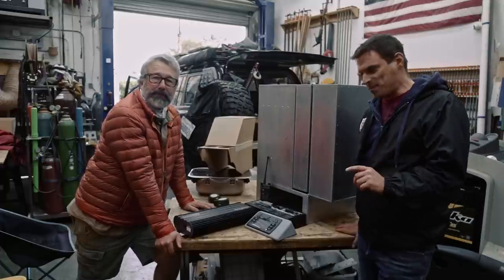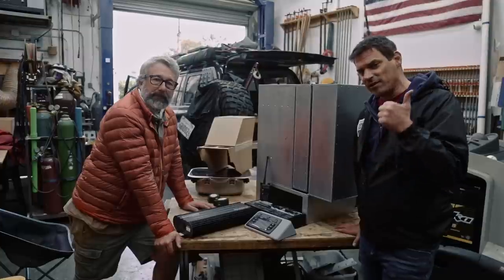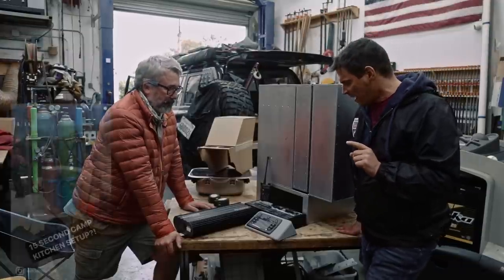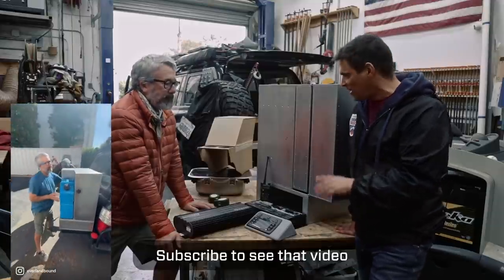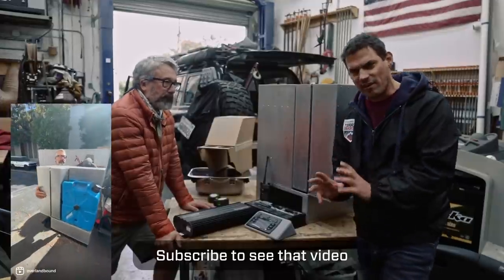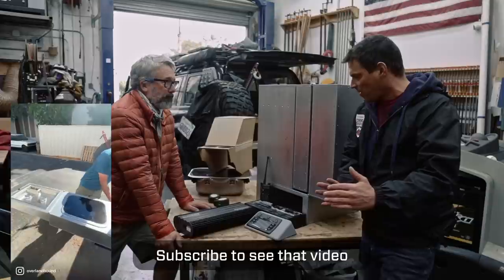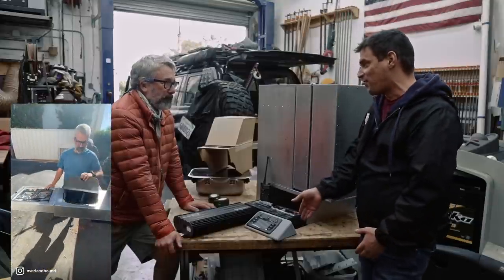So this is an update to two things: the custom console that we're going to build, and a quick update on the kitchen where we're at with that. We're about to do the final reveal of the kitchen in an upcoming video when it's back on the 80 and we've done all the electrical and stuff like that. Pernell, we've set aside the console for a little while to work on the kitchen, but we're about to dive right in.